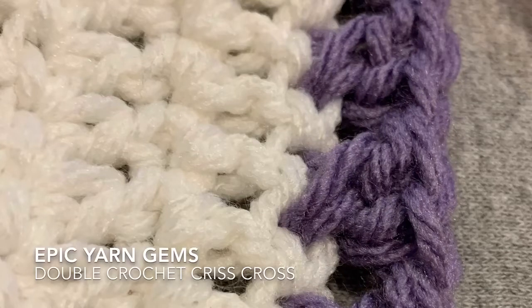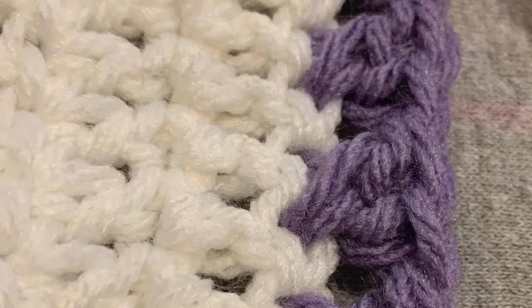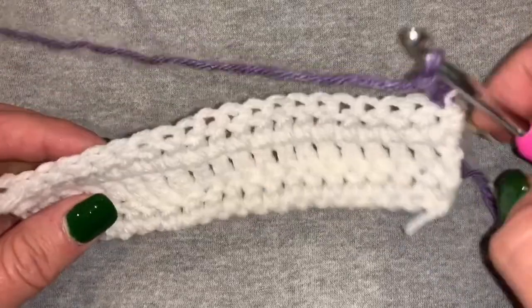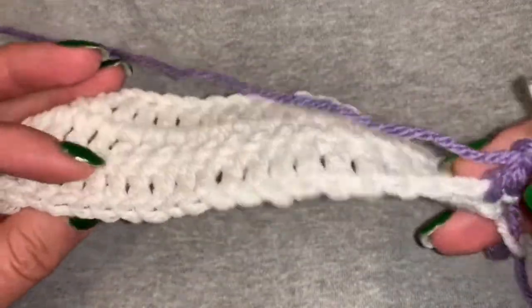Welcome back to Epic Yarn Gems. Today we're going to be doing the double crochet criss cross. I have started this off with a double crochet swatch and I'm going to use the purple yarn to do the X or the criss cross.